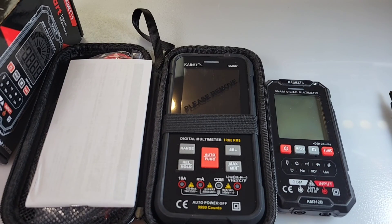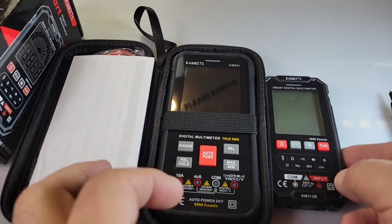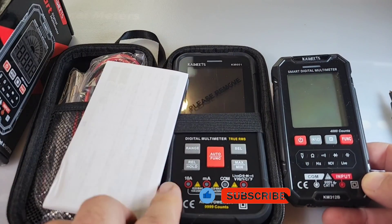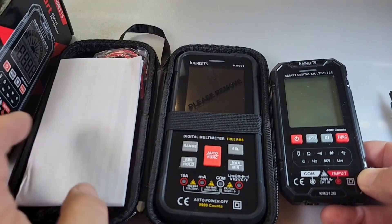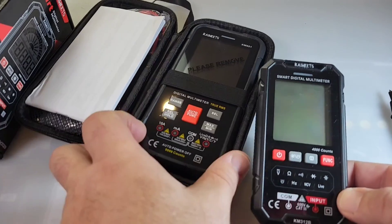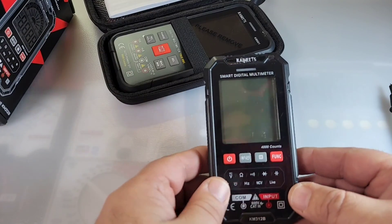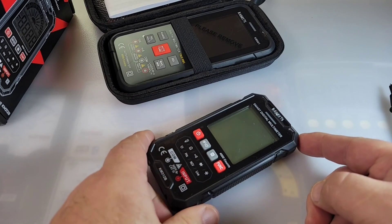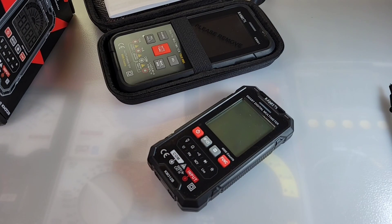One of the meters I reviewed previously was the KM601, and wow — that is quite a size differential. The KM601 also ships in a very sweet hard case, but no case for the little one. Too bad, but anyway, small and diminutive — but is it going to be powerful in the testing genre? Let's take a look.